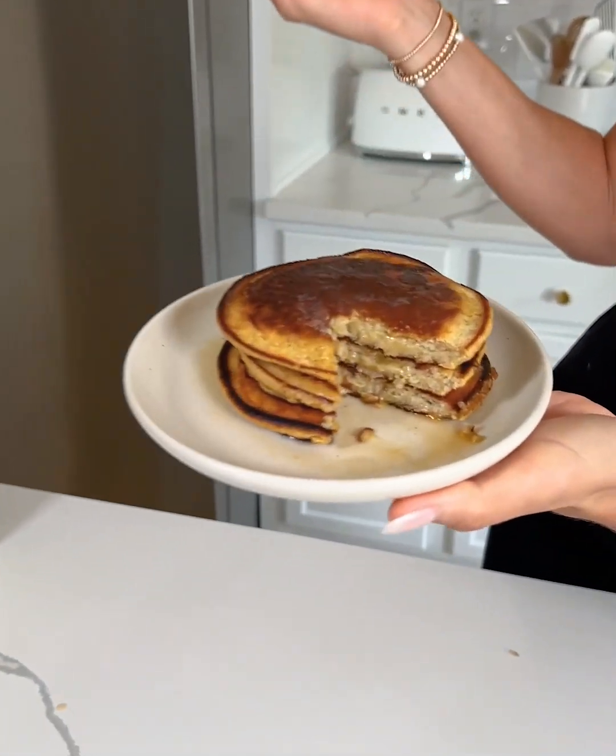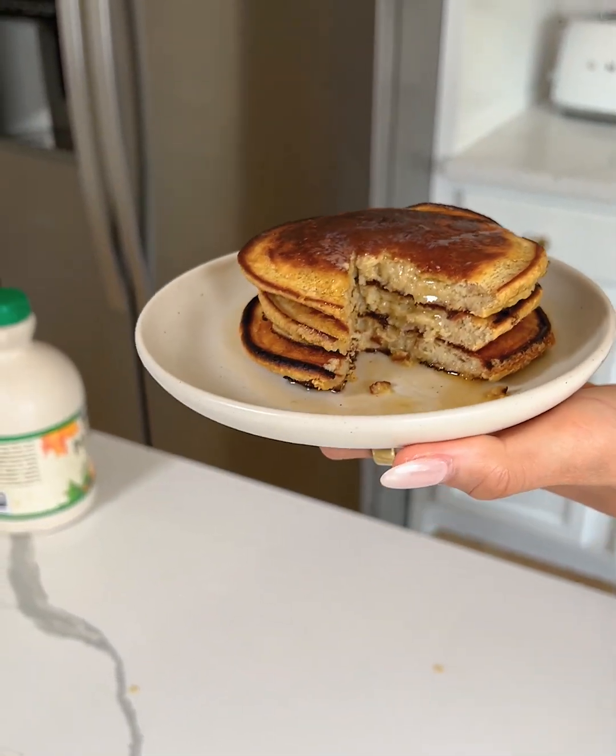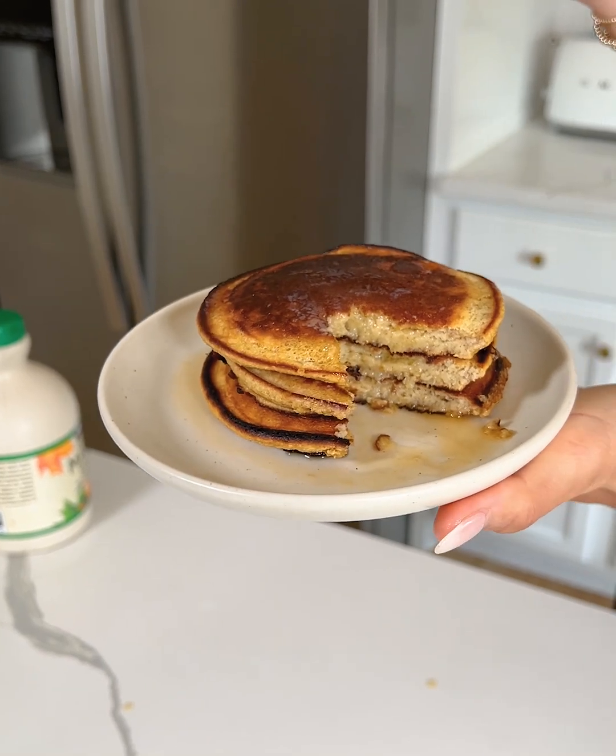I am not joking — these are amazing. You guys need to make these. They are delicious and have the perfect little bit of apple flavor, which is amazing for fall. I'm obsessed. This might be my new go-to way to make pancakes.